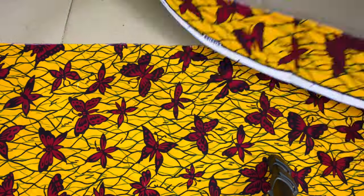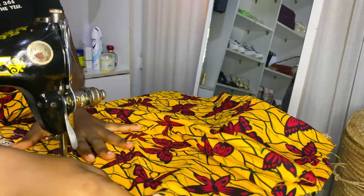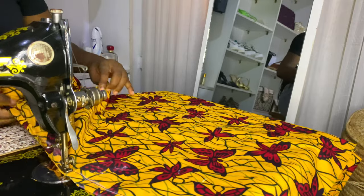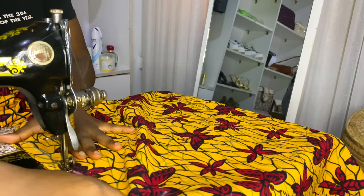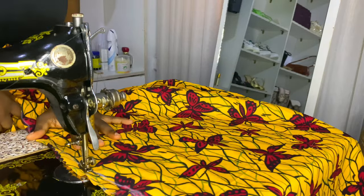Now that the band is out, the next thing to do is to sew. Here I'm joining together the two sides of the kimono, and I will also be folding the band we cut out to attach to the front of the kimono. I'm sewing all the way down the sides of the kimono.